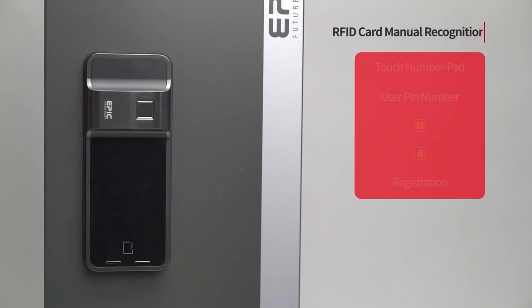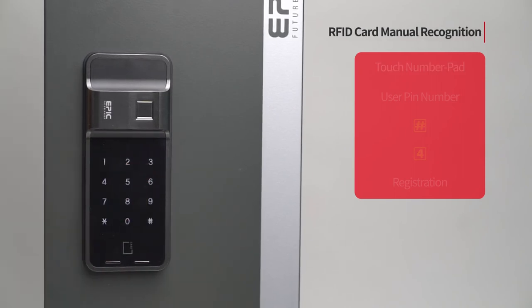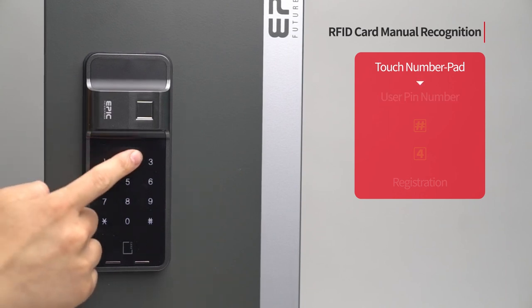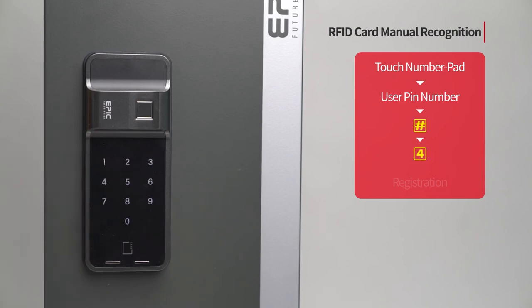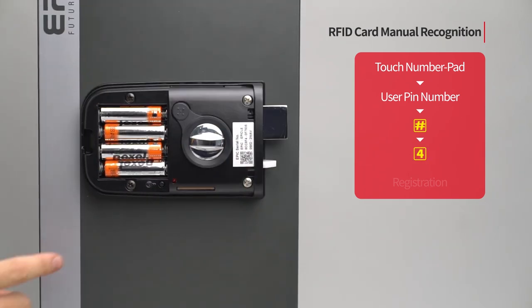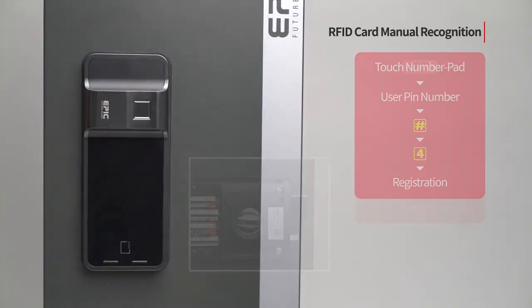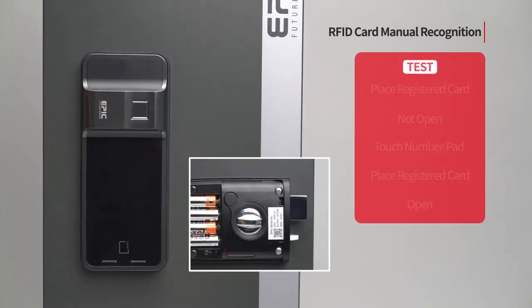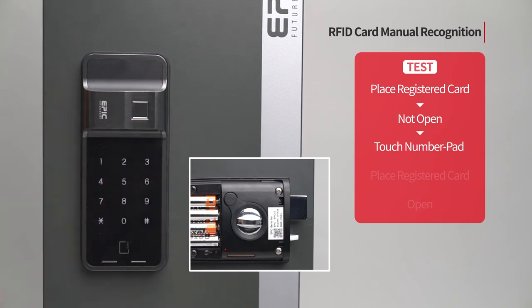RFID card manual recognition: Touch the number pad to turn on all LED. Enter the user PIN number followed by the pound button. Press the 4 button. Press the registration button to complete the setting. The card can only be recognized by touching the number pad.